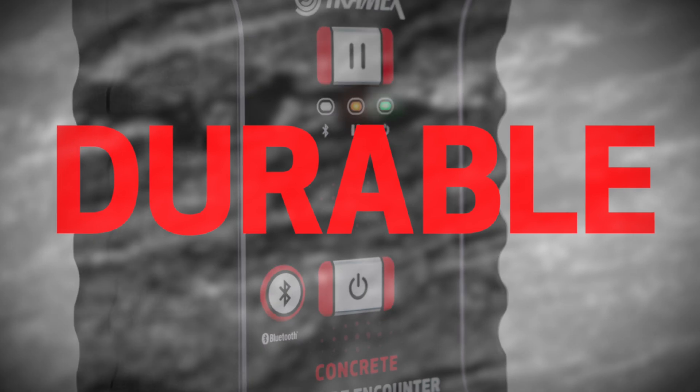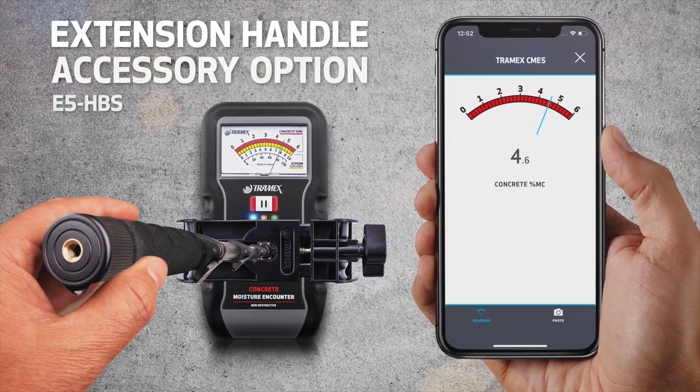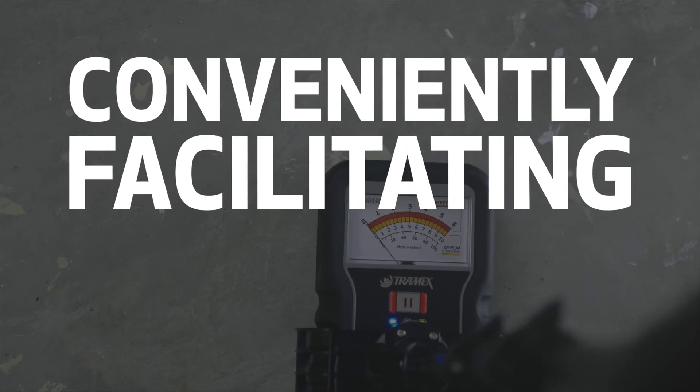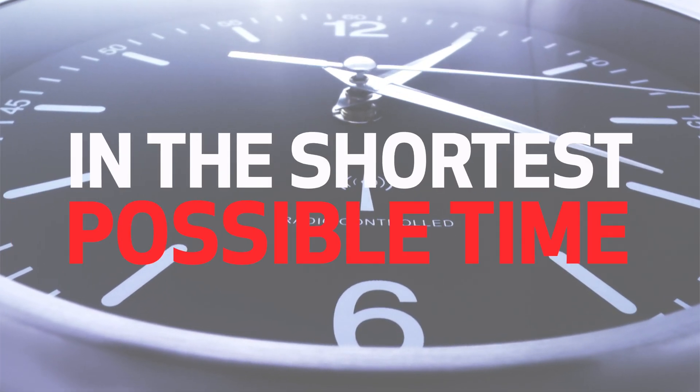Tramex builds meters to last. The CME 5 has a rugged and durable housing — everything about it is tough, even the spring-loaded electrode contacts. Its ergonomic body has been designed to accept an easy-to-attach extension handle, an accessory available to reduce the number of times a user would need to crouch or kneel, conveniently facilitating multiple tests over a large surface area in the shortest possible time.